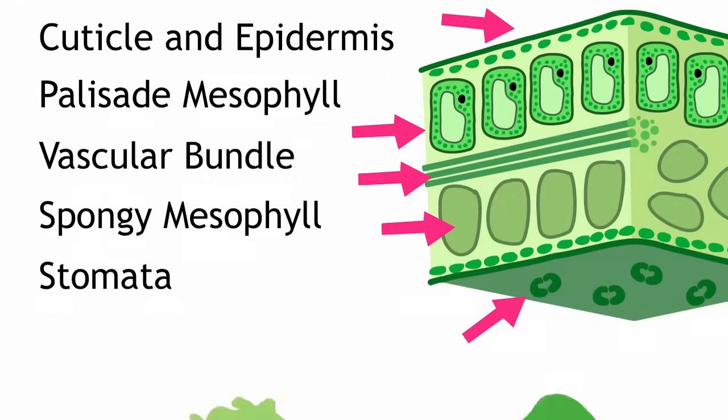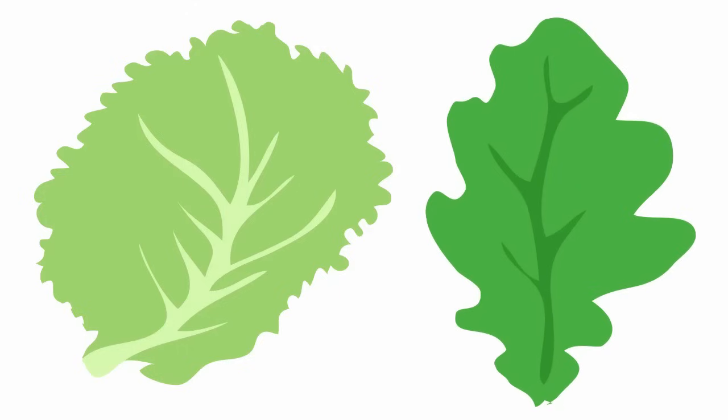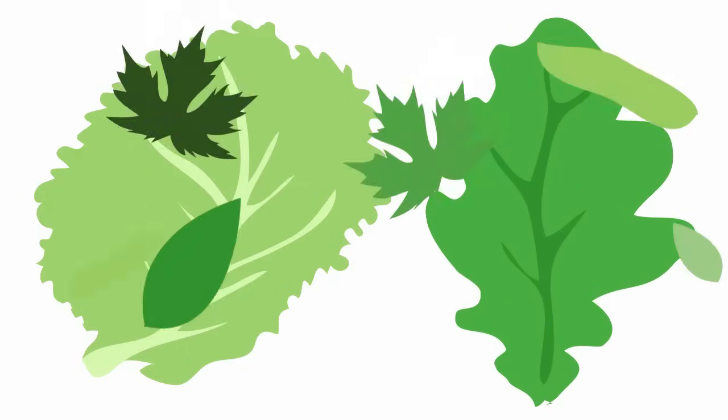Leaves come in all different shapes and sizes — look at a cabbage leaf and an oak tree leaf. But most of them have these same parts in common, which allow them to get their reactants in and perform photosynthesis.